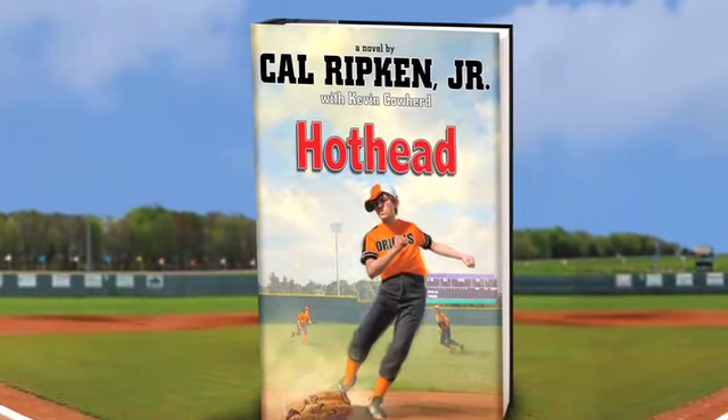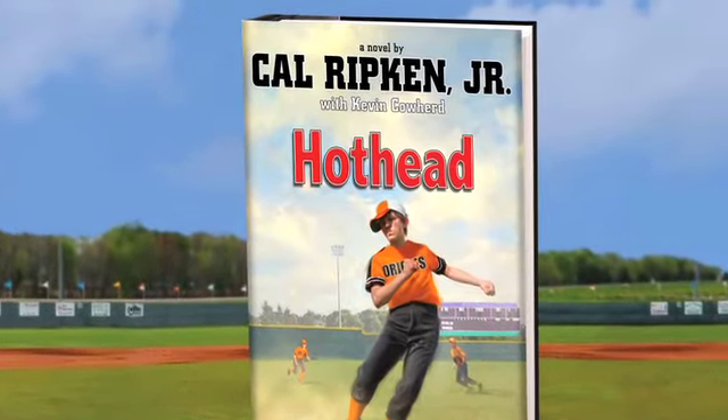This quick tip is brought to you by Baseball Hall of Fame legend Cal Ripken Jr.'s new book, Hothead.